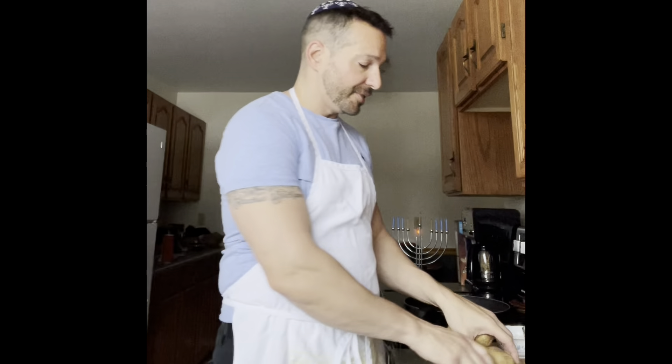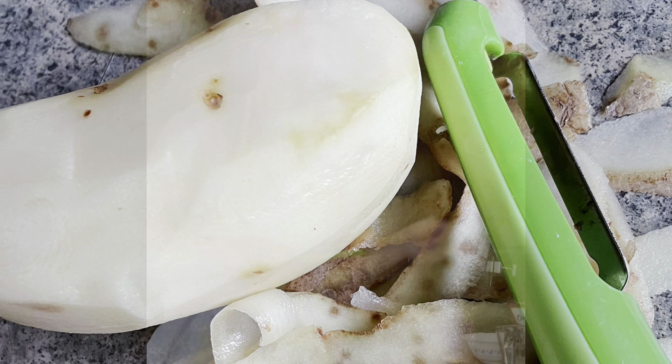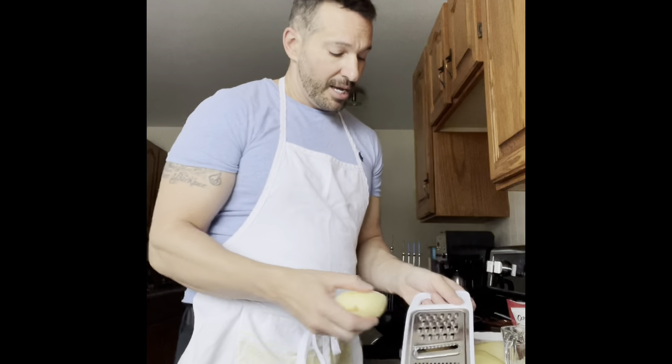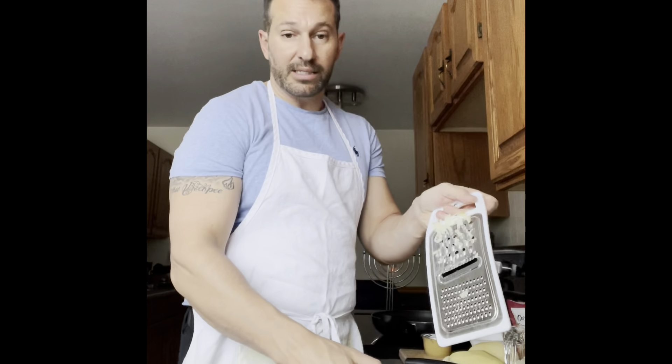I texted my mom earlier this morning and asked her to give me the recipe to make latkes. You need three potatoes, so I've got three russet potatoes. We're just going to start by peeling the skins off. Now that we've got the peeling done, we can throw those peels away. We've got our peeled potatoes and we're going to take a grater and break the potatoes into a nice little pile on a plate.